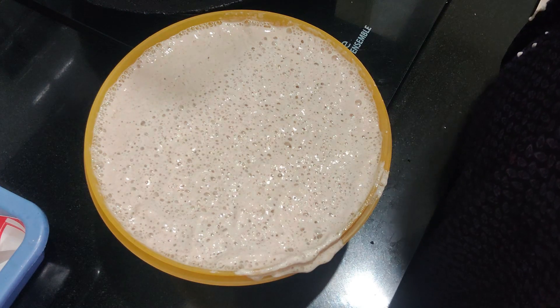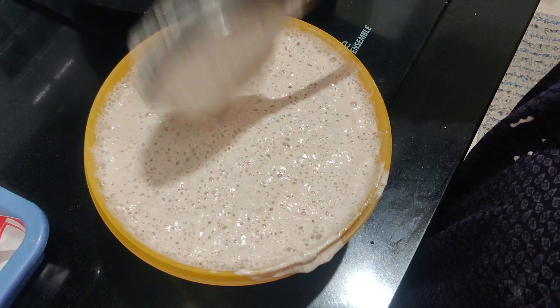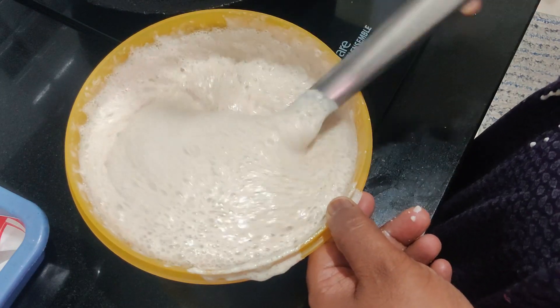I am making a lot of fat. The fat is very good. I have made a lot of fat.